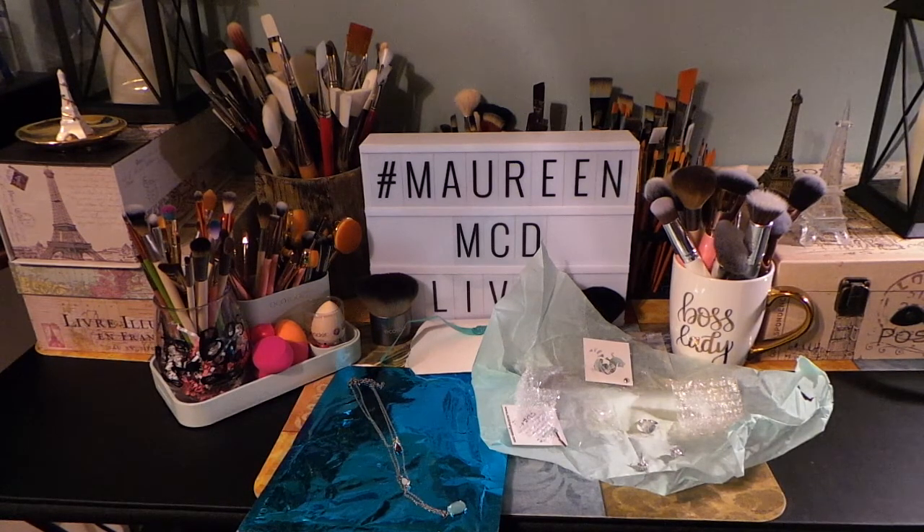So that is Mint Mongoose for the subscription I received for this month, which is January 2019.